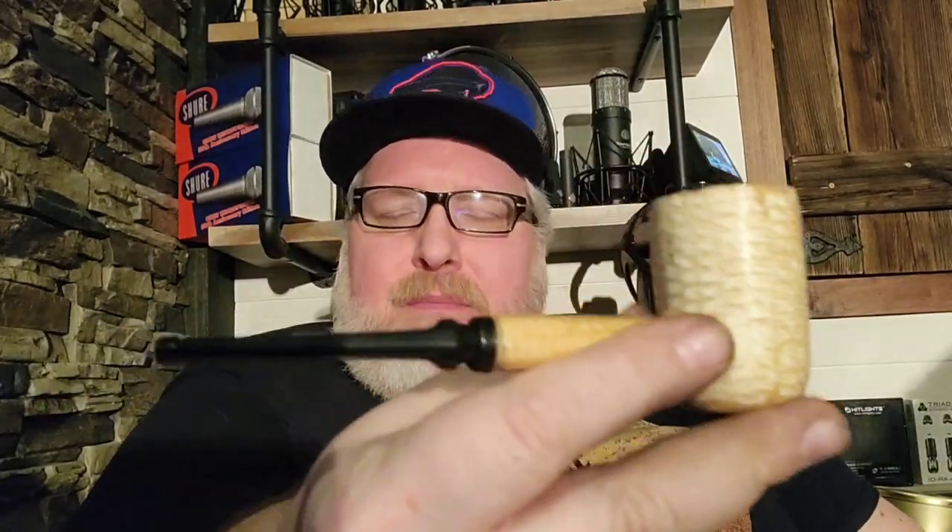This is the Diplomat pipe that I own right here, and this smokes like a dream. But can we expect anything else from a Missouri Meerschaum? I'm not sponsored by them, so don't worry.